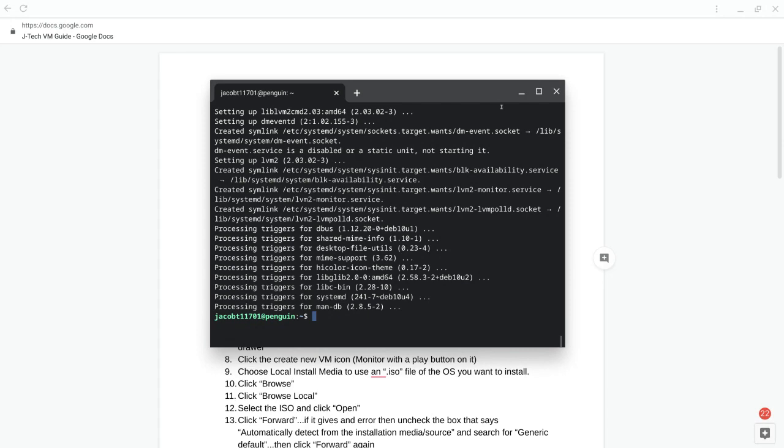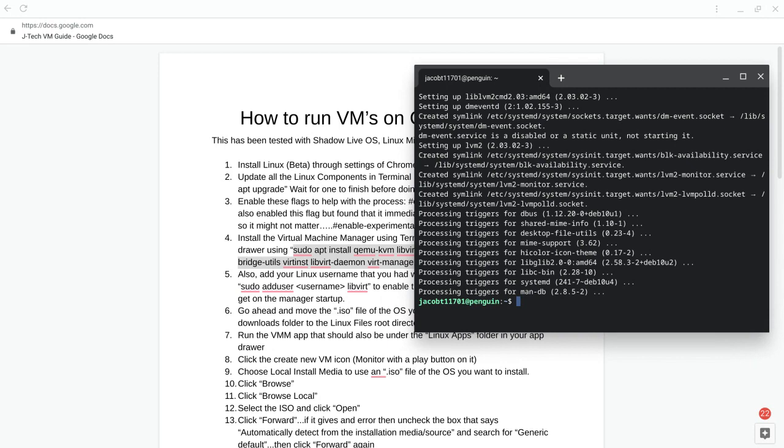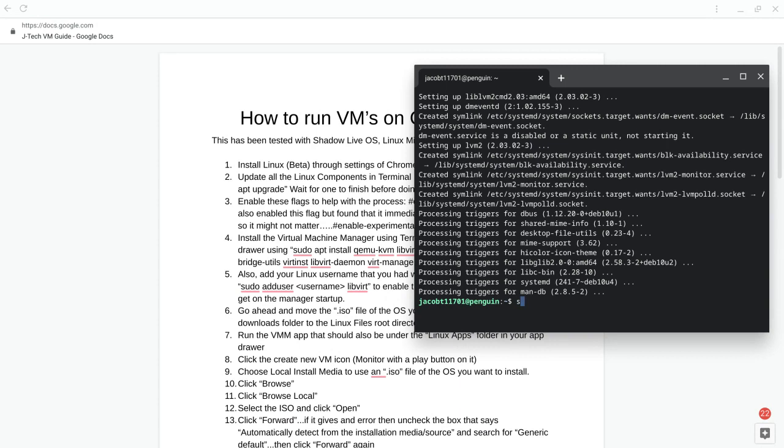Once that's done, the next step is to make yourself a user. If you don't, you will get a connection error when trying to start the program. Type this in for step five: sudo adduser, followed by your username — that's what you see before the @ penguin sign, which is what you created when setting up Linux.